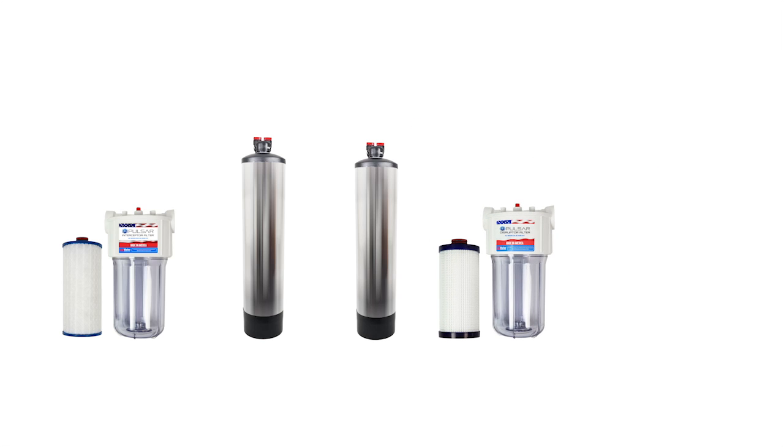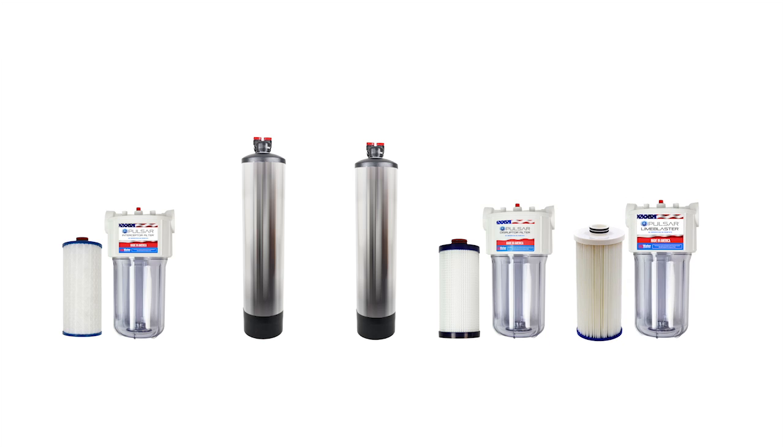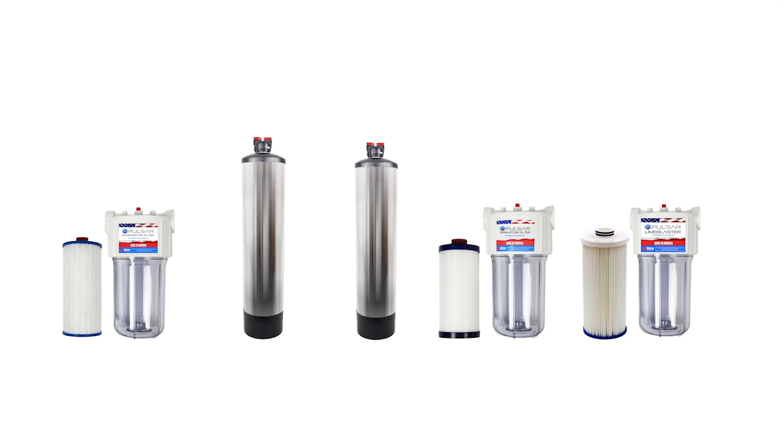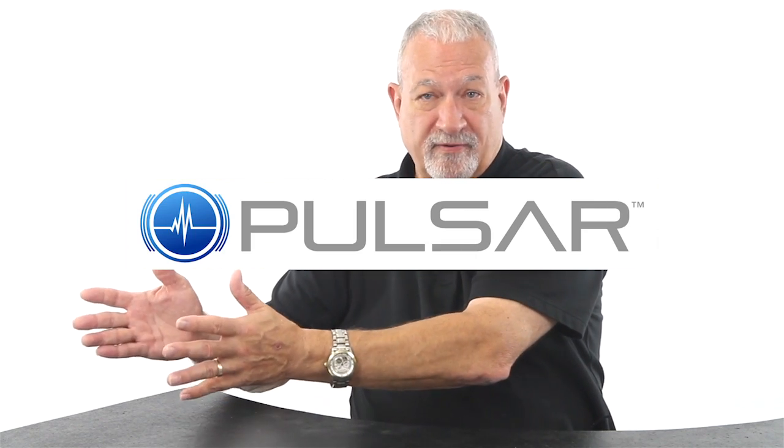And if you're in a part of the country that has highly mineralized or hard water, then you may have to add the Pulsar Lime Blaster. So you can mix and match — you can do one or two at a time. You can start with the Pulsar Module 1 Interceptor, add the Bodyguard later, add the fluoride remover filter later, add the Disruptor, and add the Pulsar Lime Blaster. It's your choice as to how to treat the water, to whatever degree of purity you want and whatever happens to be in your local water supply.